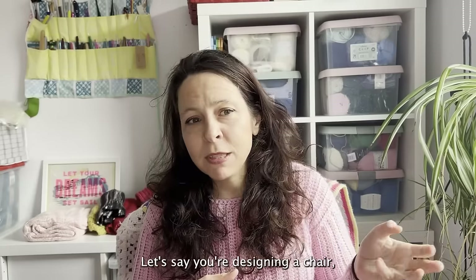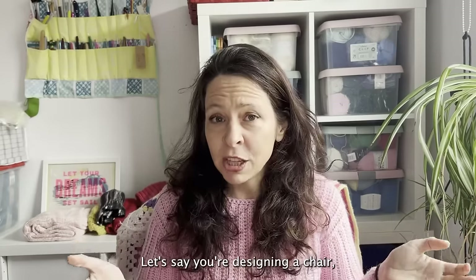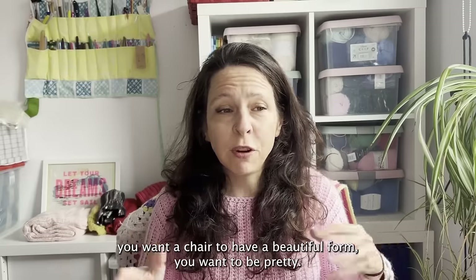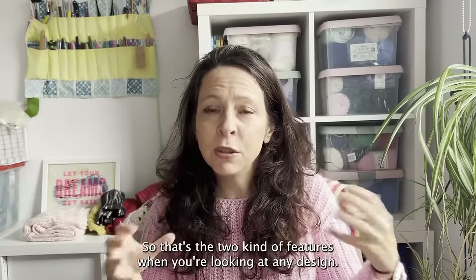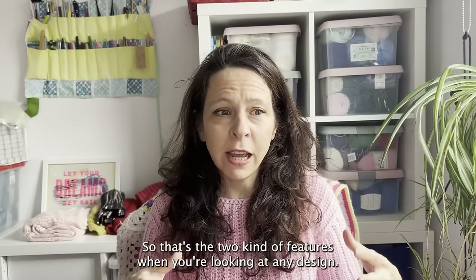People use this concept in all kinds of design — let's say when you're designing a chair. You want it to have a beautiful form, you want it to be pretty, but you also want to be able to sit on it comfortably. So those are the two key features when you're looking at any design.